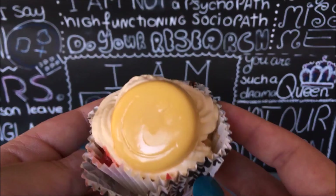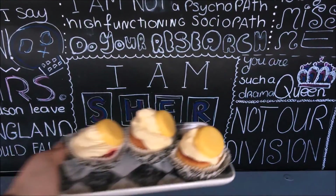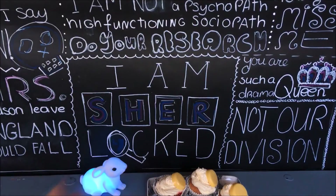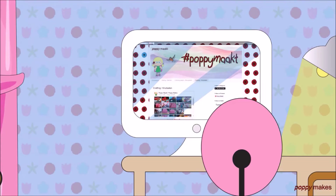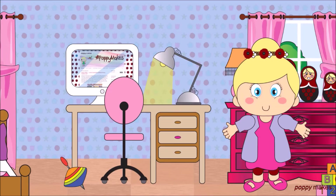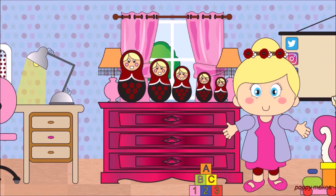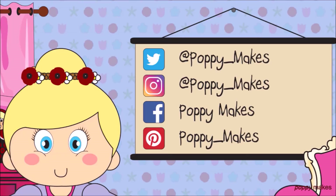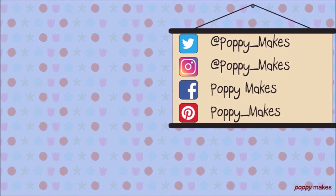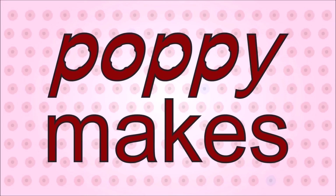I hope you enjoyed the video! If you did, don't forget to give it a big thumbs up, hit that subscribe button, and have fun making your own Sherlock inspired cupcakes. For more ideas and free printables, please visit my blog at poppymakesdiy.blogspot.com. If you have any ideas or requests for what I should make or bake next time, let me know in the comments. You can also follow me on Twitter, Instagram, Facebook, and Pinterest. Thanks for watching and see you next time!